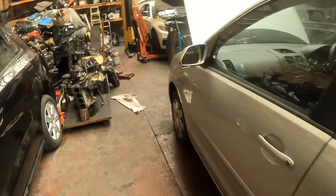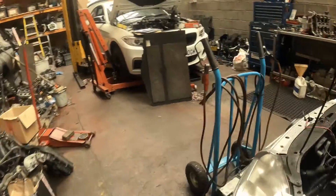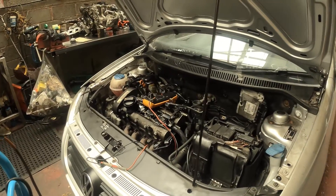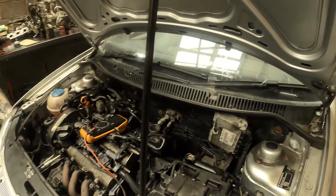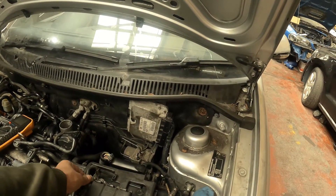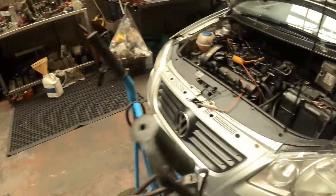This is a Polo 9N. It's just had an engine build and it is failing to charge for some reason. The alternator is not charging.